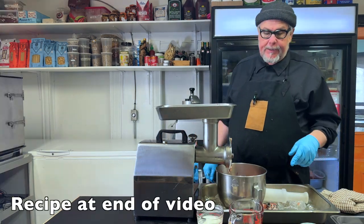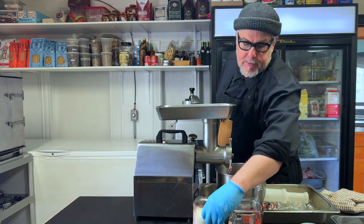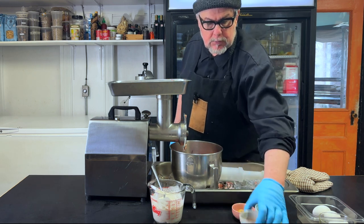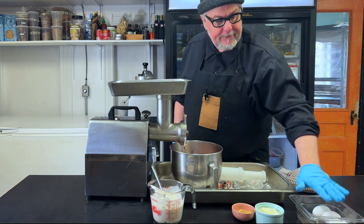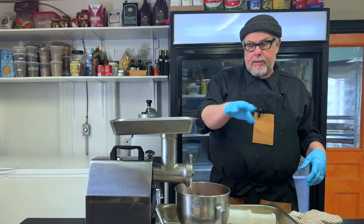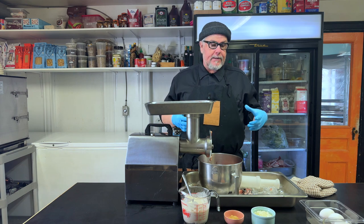I have my ingredients here for my pâté: 200 milliliters of heavy cream and 100 grams — about a cup — of breadcrumbs. I'm going to mix those together right away because I want the breadcrumbs to hydrate. Then I have allspice, salt, nutmeg, black pepper, some cognac or brandy, three eggs, and some garlic confit — which has been slow-cooked in oil. And I've got 100 grams, about three-quarters of a cup, of finely diced onion.